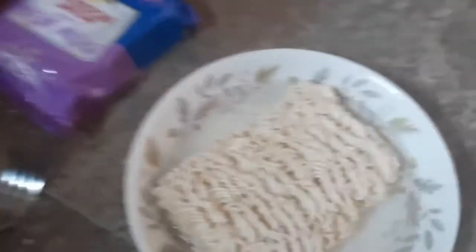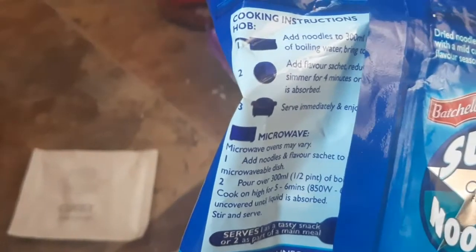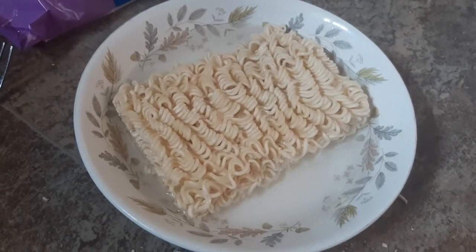I'm just going to rehydrate these. It says on the packaging you have to put them on the hob, and you can also microwave it. I don't do any of that — I'm a purist. I believe in just sticking the noodles in a bowl and letting them do their thing. You just walk away, really.